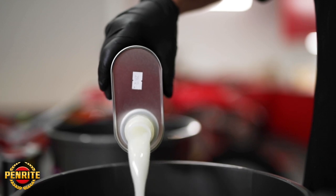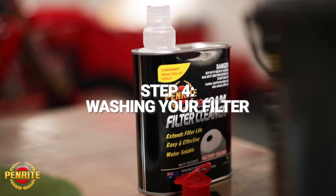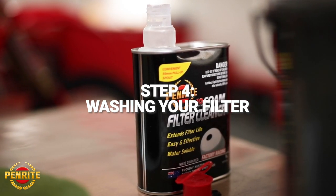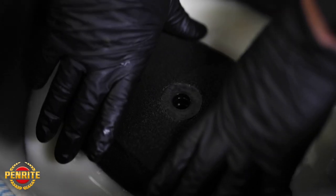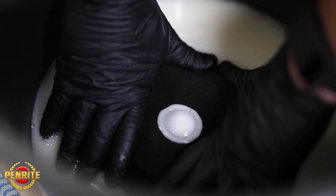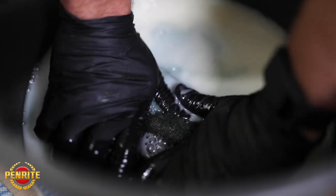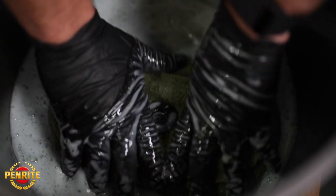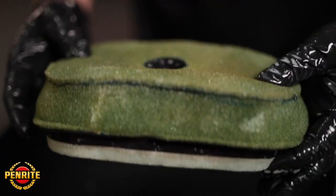With a bucket, use your Penrite Foam Filter Cleaner and empty it out. With your bucket full of foam filter cleaner, place your filter in the bucket, squish it around and push it all through. Make sure you get all the filter cleaner working through and you'll see the oil residue and dirt leave the filter. Give it a good hard scrubbing.